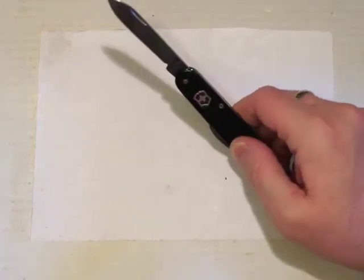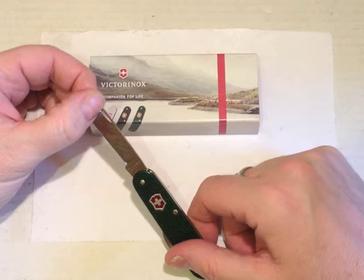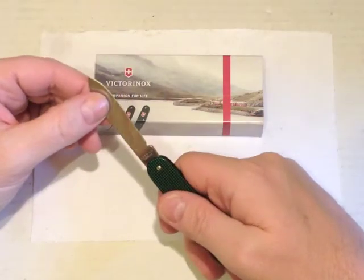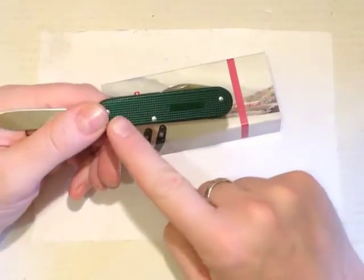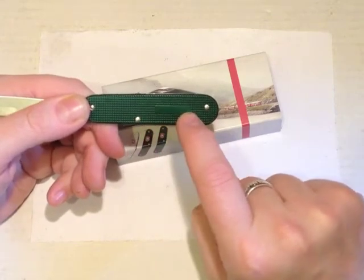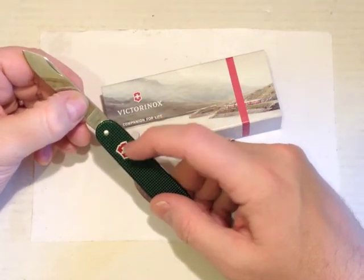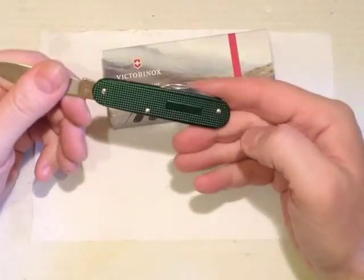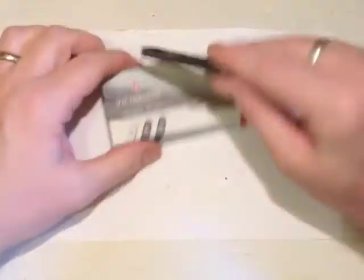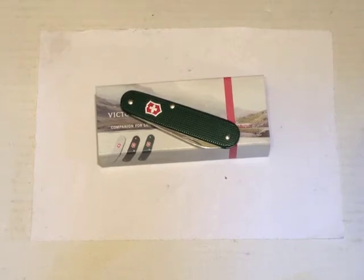And that is basically it for my lovely green ALOX Bantam. The tang stamp says Victorinox Swiss made stainless, and on the other side Officier Swiss. We have the nice textured ALOX scales with a plain section there for engraving. The red logo badge is very crisp. The three rivets are all nicely round and smooth. The fit and finish is, as you may imagine, extremely nice. So that's my green ALOX Bantam — I hope you like that. Thanks for watching.